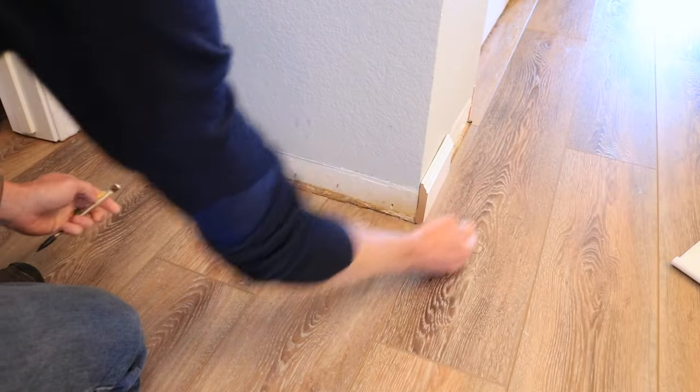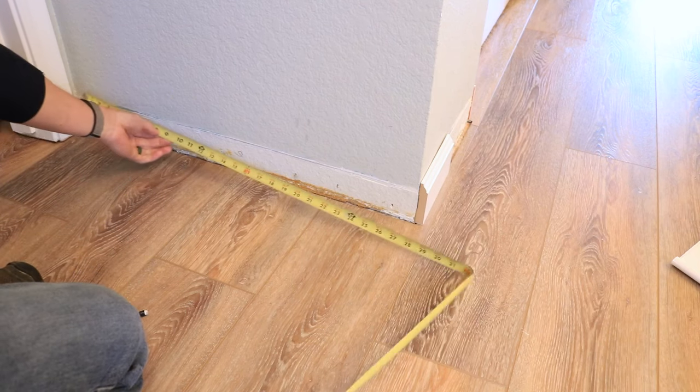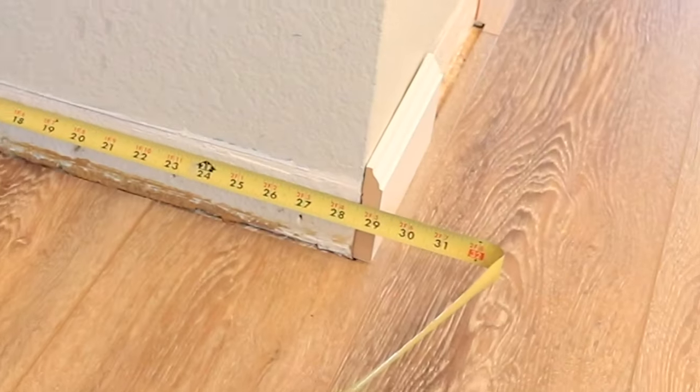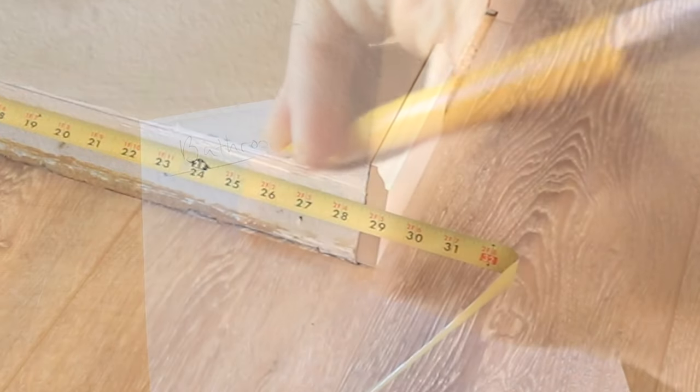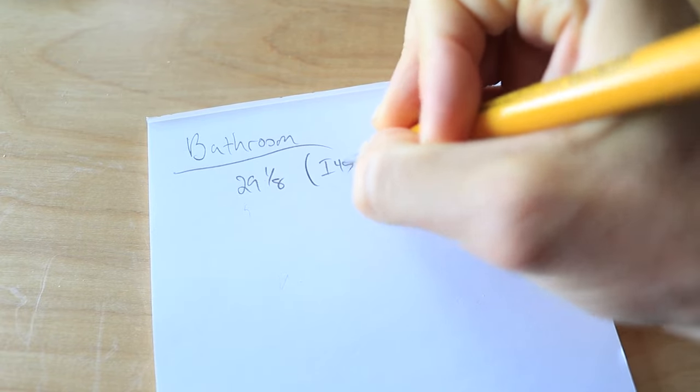Each measurement should have three values when you write it down. You want to write down the length of the baseboard, the left cut spec, and the right cut spec. So for example, on this wall, I would write down 29 and 1/8 of an inch for the length, and then I45 and O45.